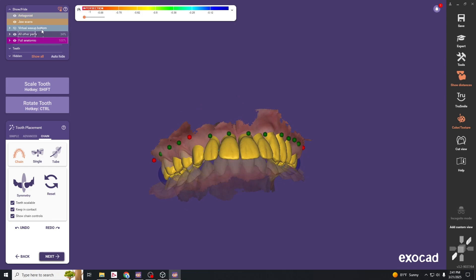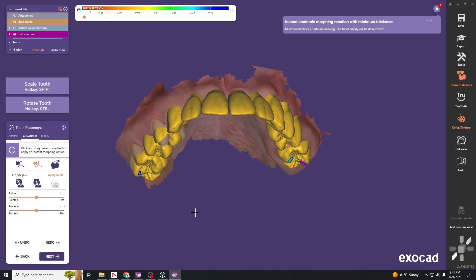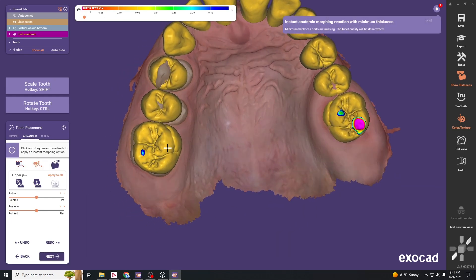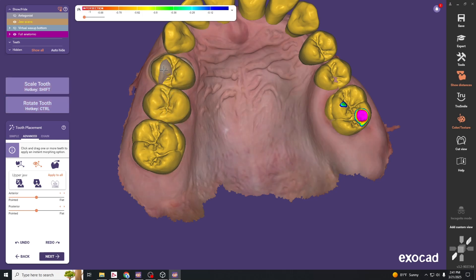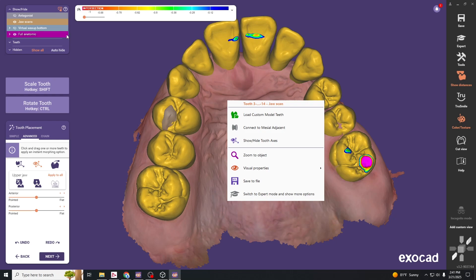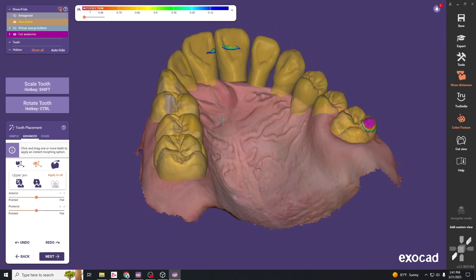That gets us pretty close. From here we jump into the advanced tool and start to scale our teeth into the right position. Clicking and dragging moves the tooth; control rotates it; and control-shift together scales it in the direction the arrow is pointing. These teeth overlying the natural teeth need to be much wider than normal to fit over the top like a snap-on smile. Use transparency to confirm the teeth are in the right orientation.